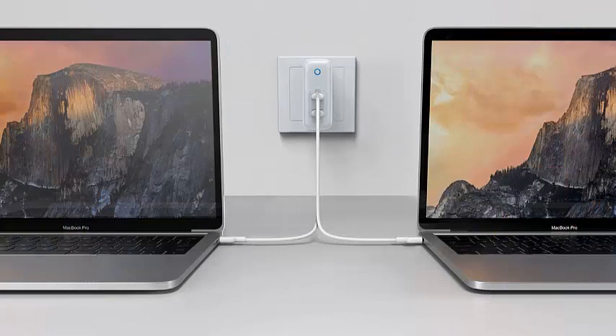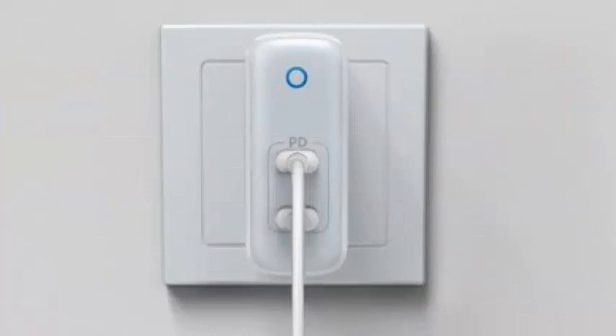At 60W, it is much more suitable for charging a MacBook Pro or other USB-C laptop.